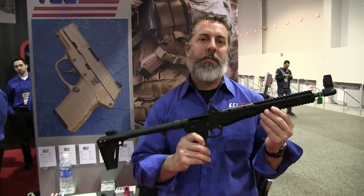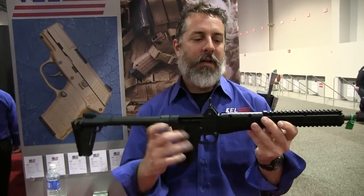Hey guys, thanks for coming by the Kel-Tec booth. It's 2015 SHOT Show, welcome. We're going to go over the Sub-2000 Gen 2. This will be a hot item this year.